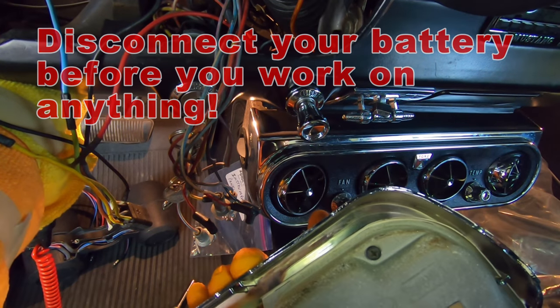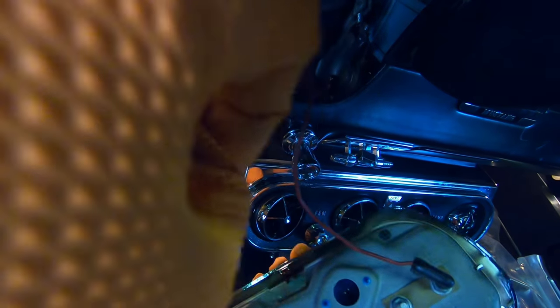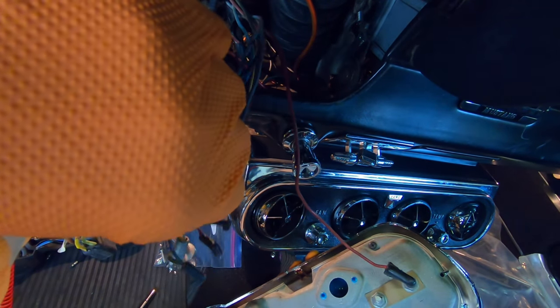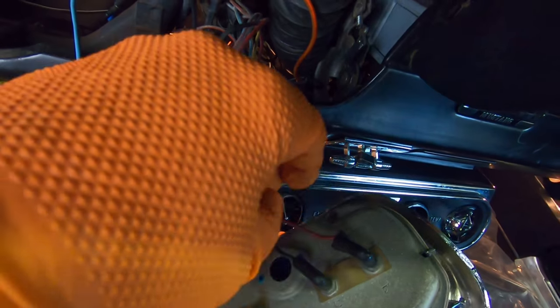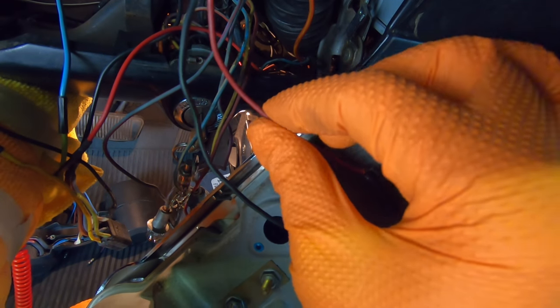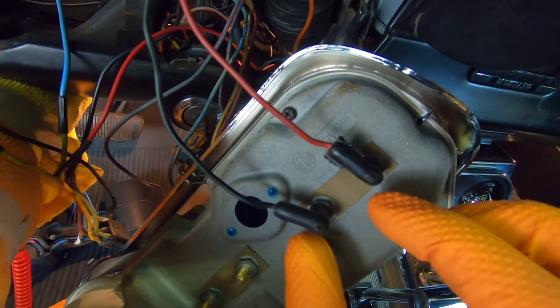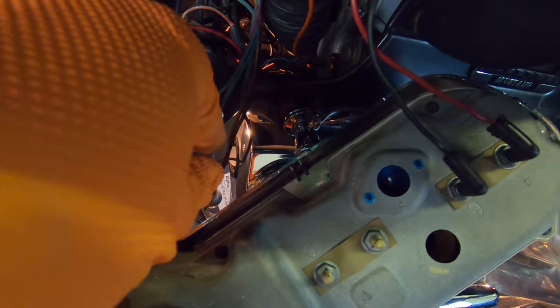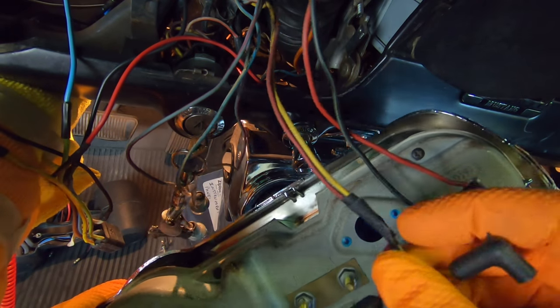On the back of the temperature gauge, you're going to have a black wire with a green tracer and a red wire with a white tracer for the temperature feed. The next gauge is the ammeter, or amp gauge — that is a solid red and a solid yellow wire, and those go right there.